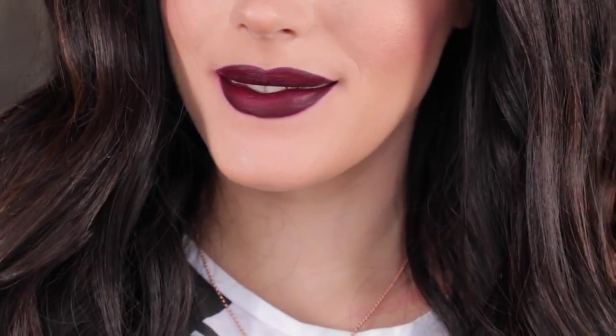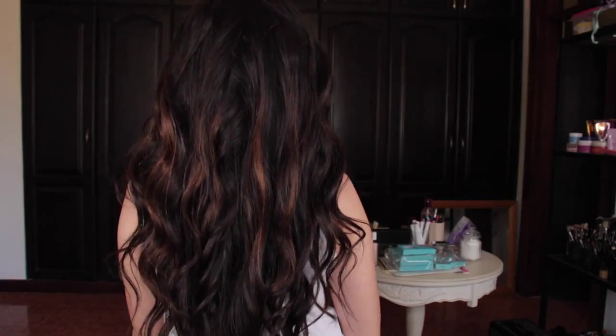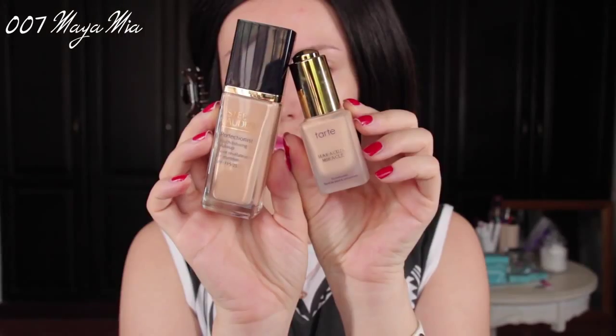Hi guys, welcome back to my channel. I'm back with another tutorial and today I'll be showing you how to recreate this makeup that I'm wearing. I'm also going to show you how to achieve these loose beach waves that I have done on my hair. Hope you guys like the hair and the makeup — if you do, please keep watching this video to find out how to recreate them.